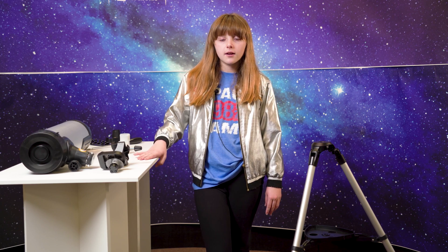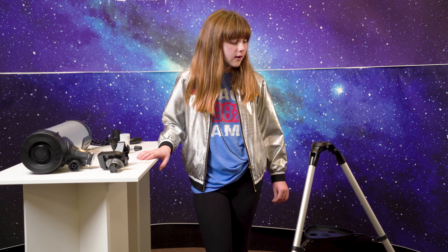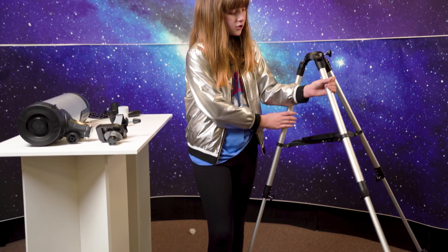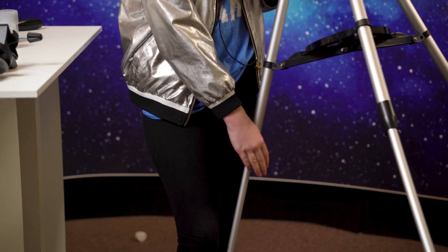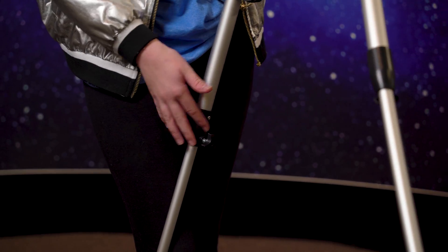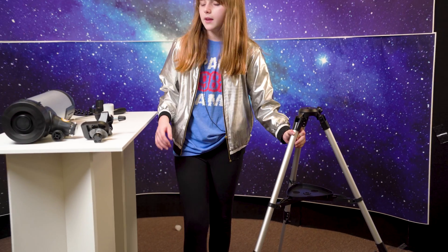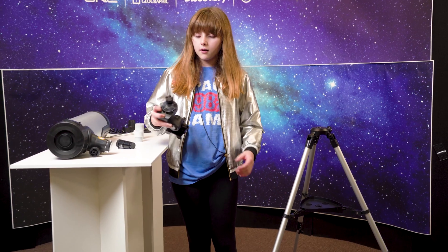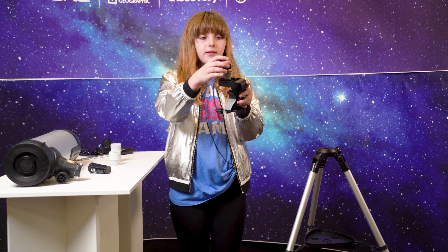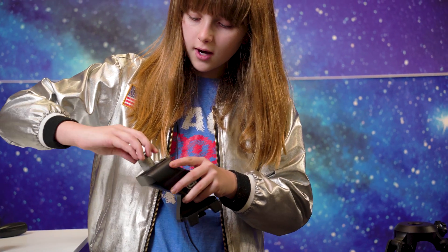Now that we have everything out of the box, we're going to go ahead and extend our tripod legs. I already have them all extended — you just use these little knobs: turn to the right to tighten, turn to the left to loosen, to your desired length. Now we're going to take our mount and unscrew this so that we can get it on the tripod.